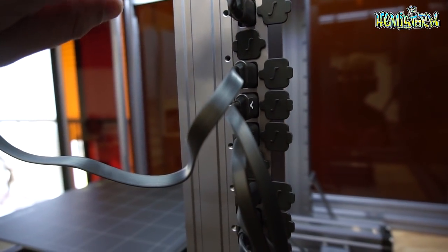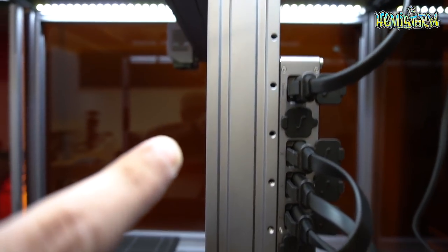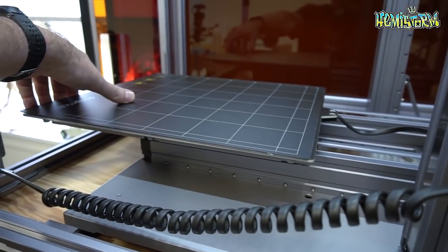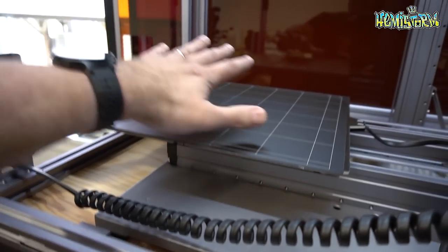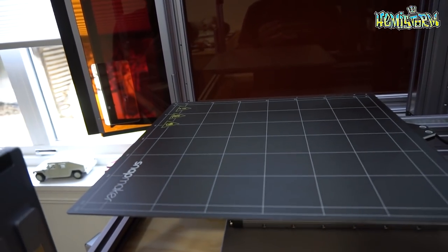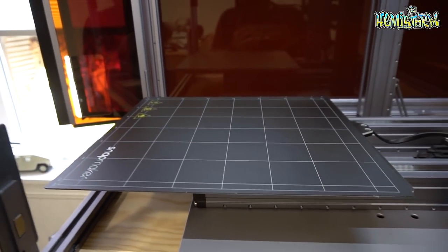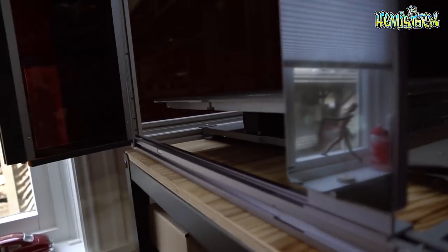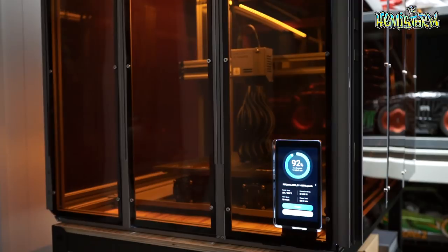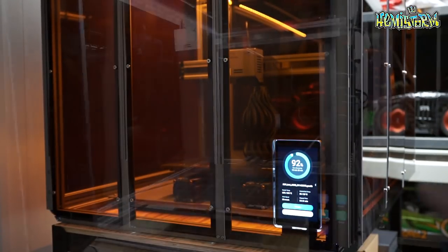Inside of this controller you can plug in your printer head, which goes in the very top over there, but also your heated bed. This printer bed is heated — this magnetic piece comes off — and you can set the temperature for this printer bed according to what you're printing with. For example, for PLA, which is a type of printer filament, you would need a different temperature than for ABS or PETG. All of that stuff is really easy to dial in using this handheld touchscreen controller on the front.